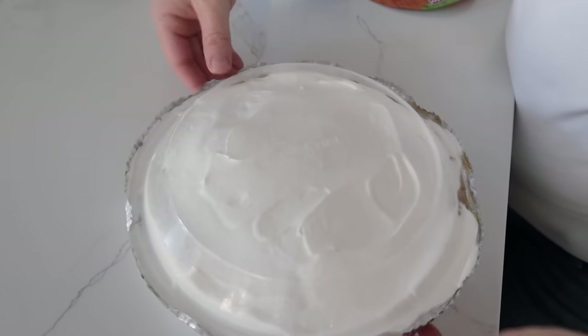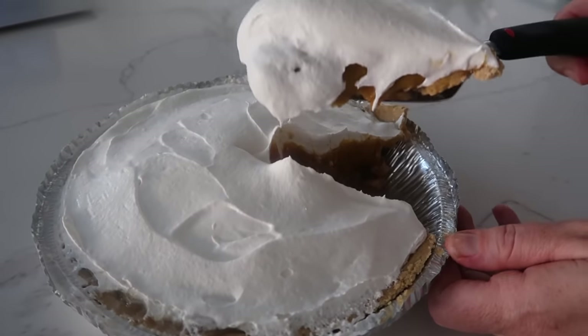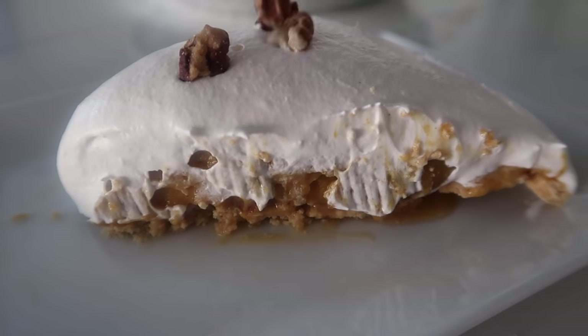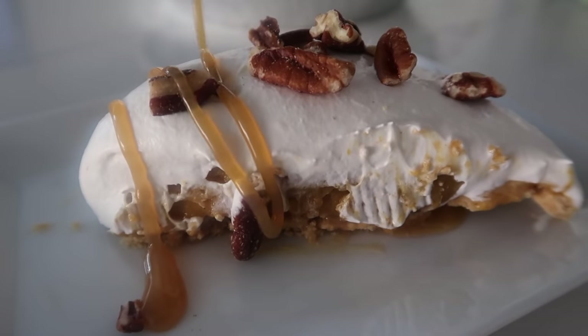Let's cut into this — it is thick, and it looks so good! Add a few more pecans on top if you like, along with a little more caramel drizzle. Time to taste test the turtle pecan pie. You don't need very big pieces because it is rich, but it is good. I'm definitely ranking this a five.